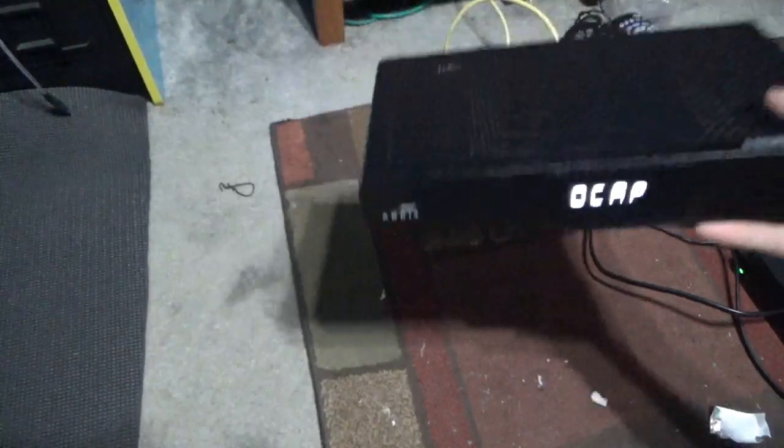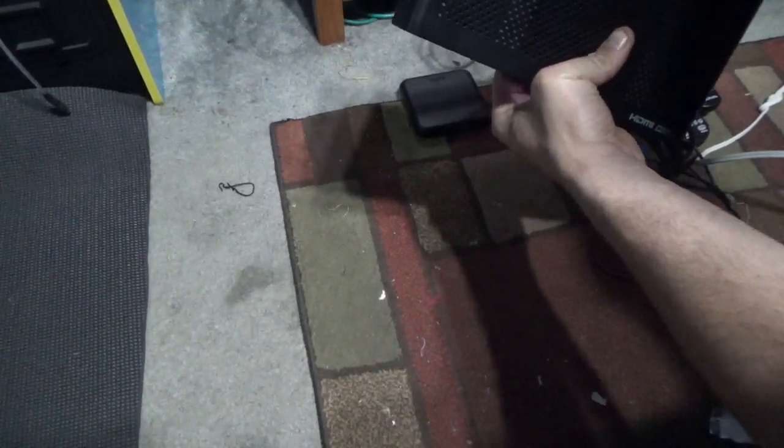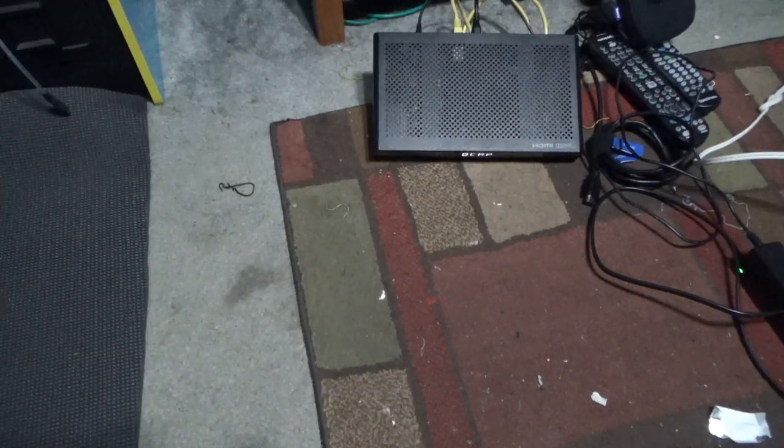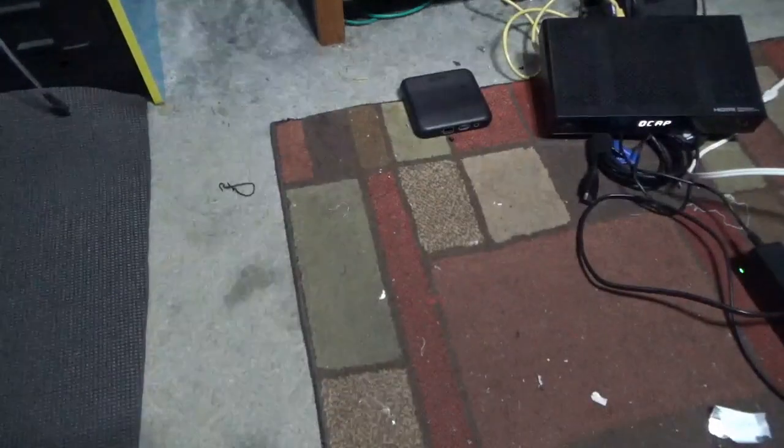I wonder if this box is going to boot. Let's see. I'll put the box up here so you can see — and this is O-C-A-P. From what I understand, that's the boot software.